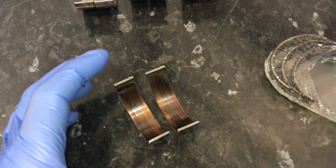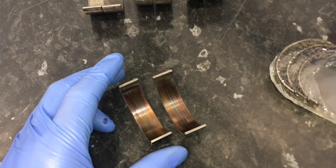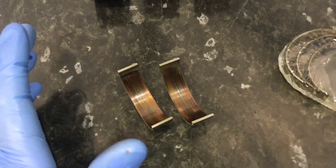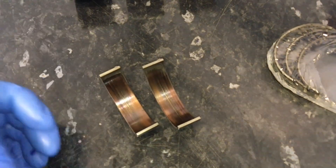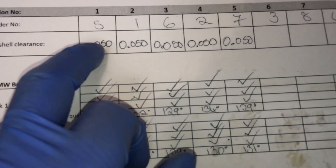That tells you it got super hot, changed shape, and gone narrower. We thought it'd be interesting to see — I'm going to do a plastigauge measurement check on that. We do them on every single cylinder, every single journal, on every bearing job we do, and I've got my data sheet here I've just been working through.